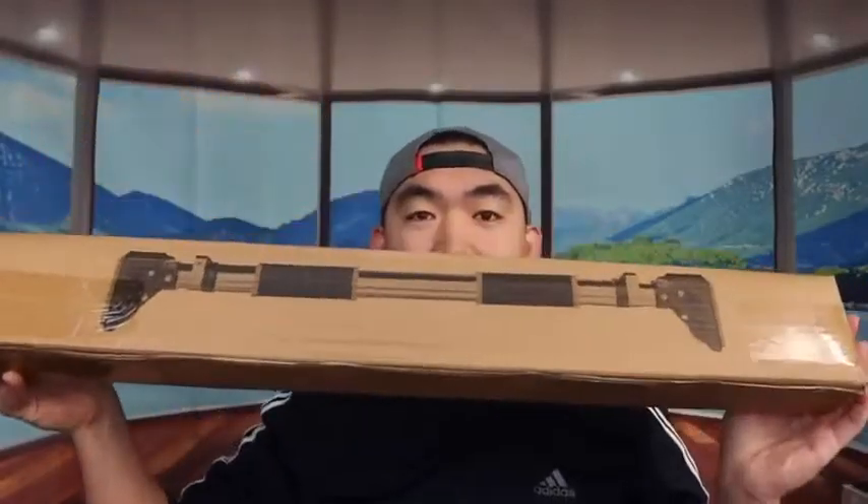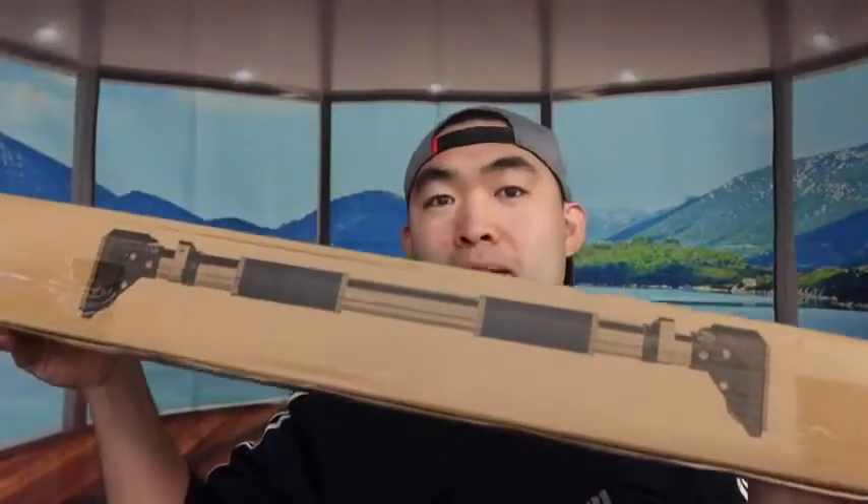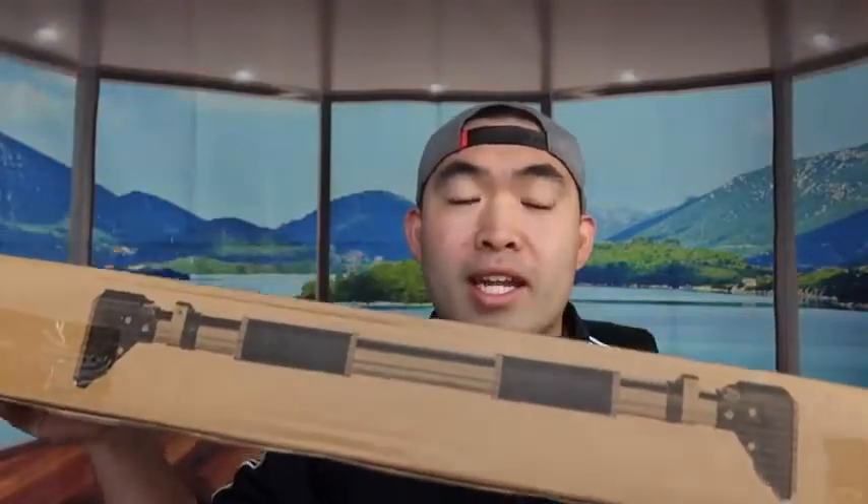Hey G-Squad, welcome back to another episode of Is It Worth It. Today's episode features this cool product right here in my hand. Basically, it's a pull-up bar — not like the regular one that just hangs on top of a wall. This one goes between the walls of your door frame, which makes it really awesome.